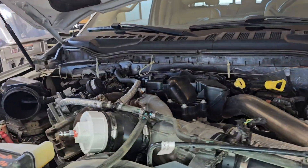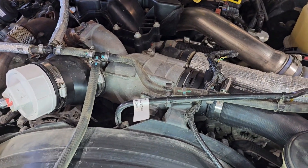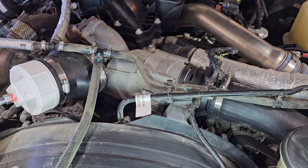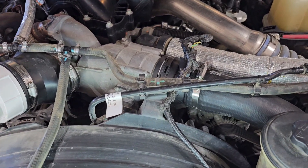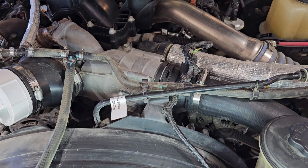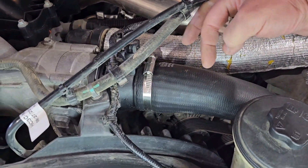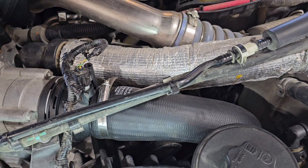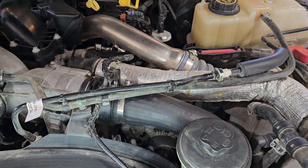Last week I got a check engine light with a code of P00BD, which is mass airflow sensor out of calibration. I found this hose was cracked right here and I was losing pressure, so after replacing that hose I decided I would pressure check the system to see if there were any more leaks.